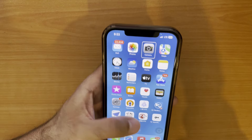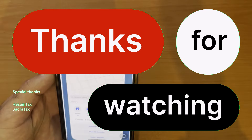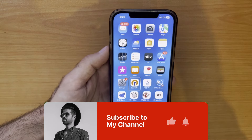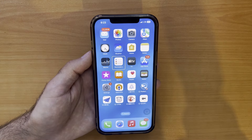So give it a try and see how you can control your iPhone with just the power of your eyes. Thank you for watching — if you enjoyed this video, be sure to like and subscribe for more tech tips and tricks, and let us know in the comments what you think about eye tracking. See you soon with the next one.